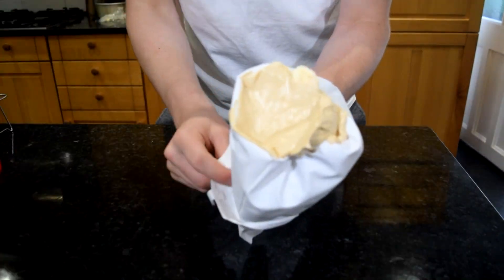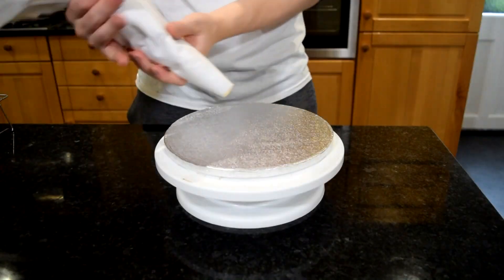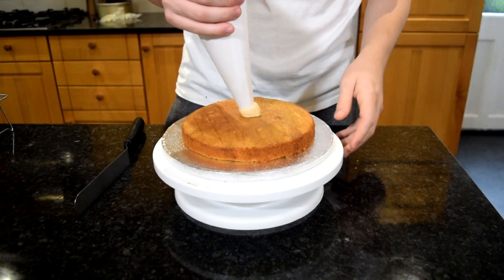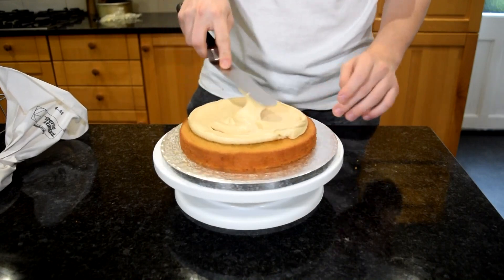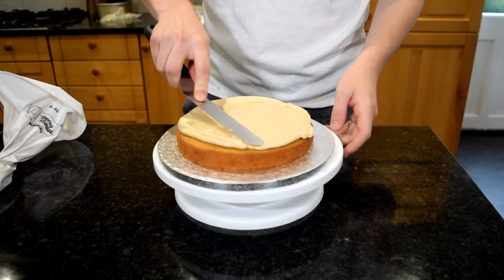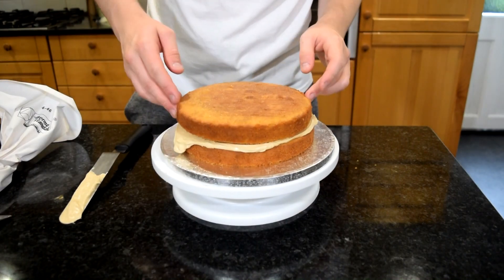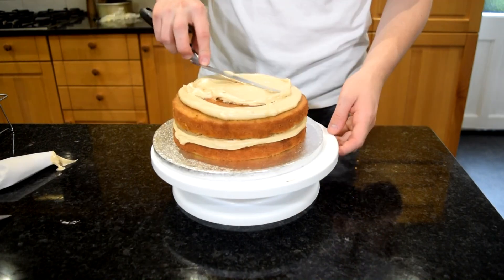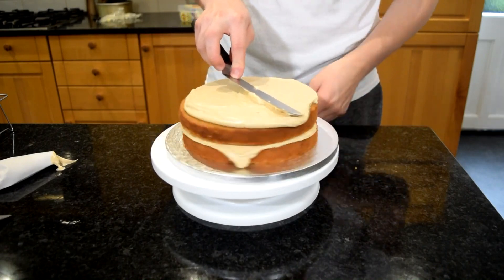Now we're going to start assembling this cake. I've got a turntable with a non-slip mat and a cake board, and I'm going to add a splodge of buttercream and then my first layer of cake. Then pipe rings of buttercream on that and use an offset spatula to spread that out towards the edge. To really bump up that Biscoff flavour I've got some more Biscoff spread in a piping bag and I'm going to pipe that between the layers — in hindsight I probably would have melted this a little bit first so it was more fluid. Then just repeat those layers with more cake, more Biscoff buttercream and more Biscoff spread until you get to the top.